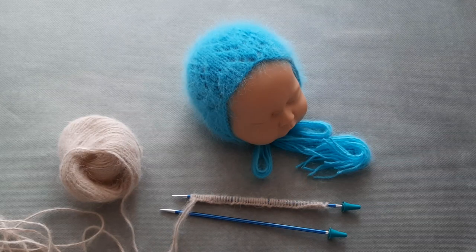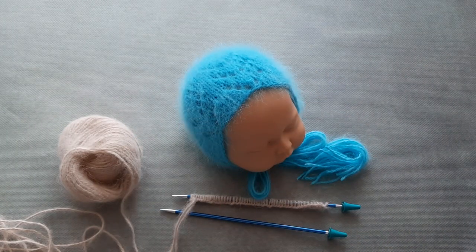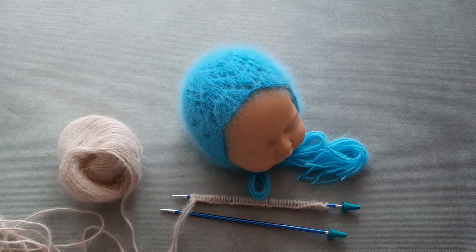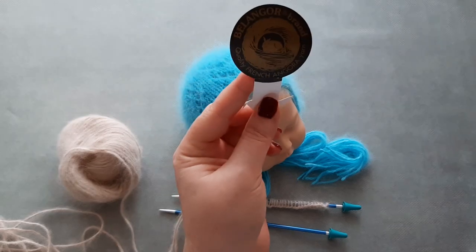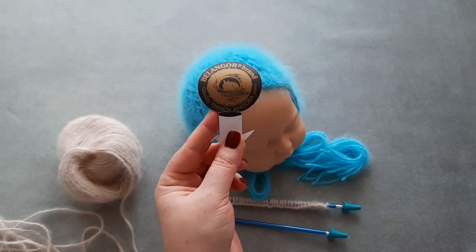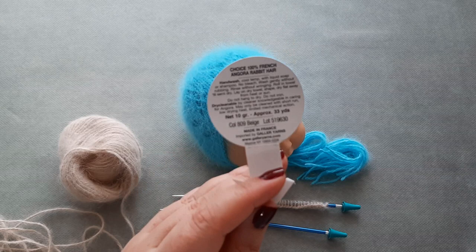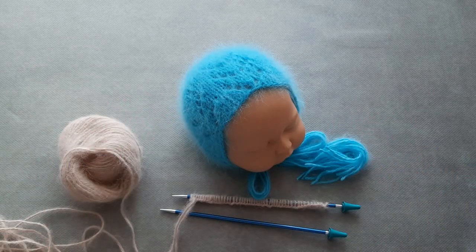Hello and welcome, Maria here from Little Knits. Today I want to show you how to work this little bonnet. It features a lace pattern — an easy lace pattern. For this bonnet I'm using this beautiful yarn from Galler Yarns, this is Belangor, and the color I'm using today is this beige.